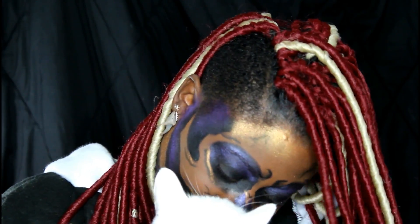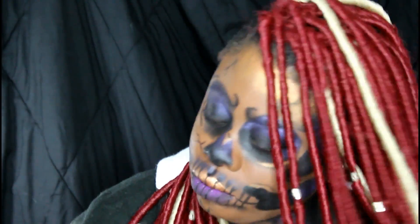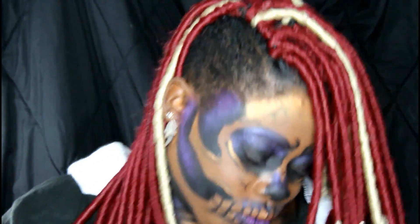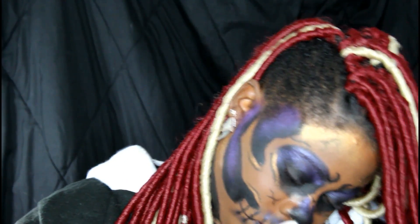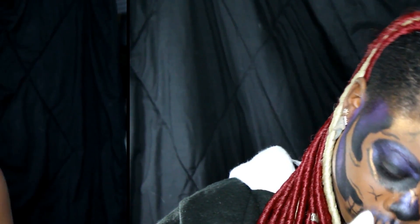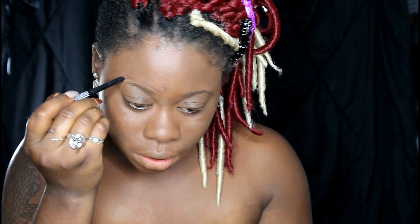Today's look is going to be a skeleton look with some purple and gold. Obviously the colors are interchangeable — you don't have to use colors, or you can use different colors. This is going to be a sped-up voiceover video and I hope you guys enjoy it. We're going to start the tutorial right now. I've already done my primer and foundation — the same primer and foundation I've used in the past couple of videos.